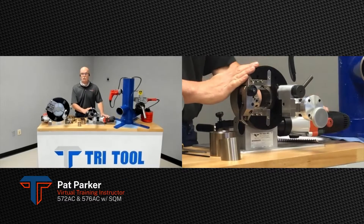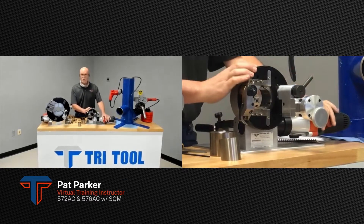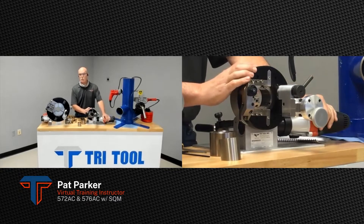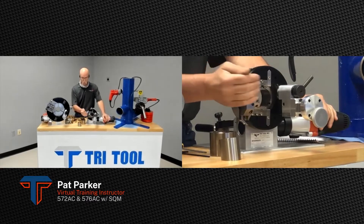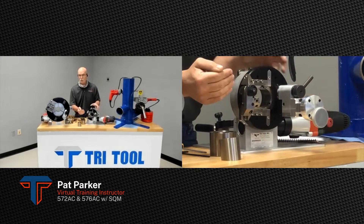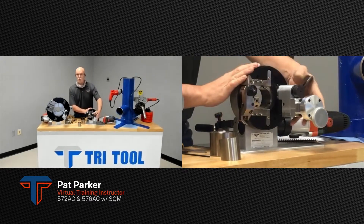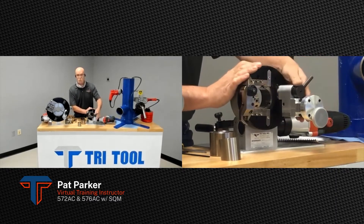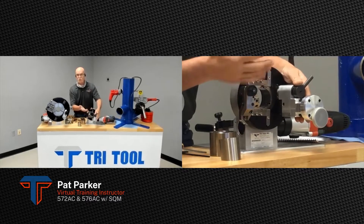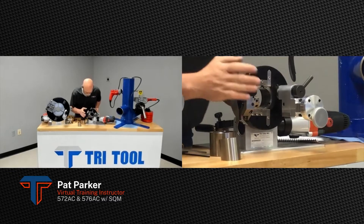Today we're doing a demonstration of a couple of Tri-Tool severing machines. The first one is a 572 AC, which stands for auto cycle, because the tool bit, once it parts through the tubing or pipe, automatically retracts so you can slide in your piece again. We also have the SQM 572 attachment on here, which takes an SQM-1 that can do facing, and you can also put a bevel bit in there.